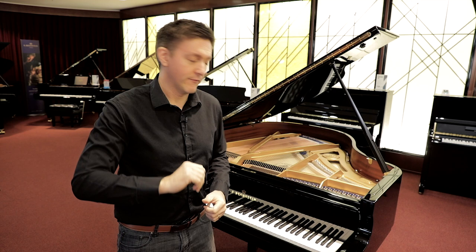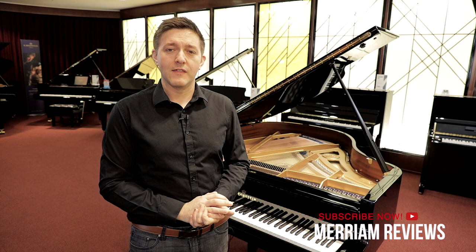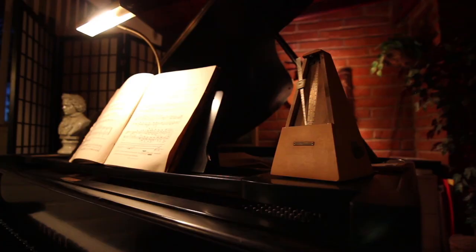So there you have it — the answers to both how many notes are on a piano and how many strings are on a piano. 88 is the standard number of keys in 2019, with a handful being higher: the Imperial at 97, and even a few going all the way up to 108 in the boutique part of the industry. And the number of strings ranges anywhere from around 220 to 240. Hopefully this has been helpful. If it's your first time to the channel, we'd really appreciate if you did subscribe. Thank you so much for stopping by — we'll see you back for another video shortly.